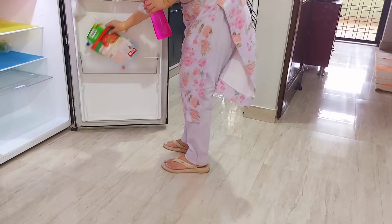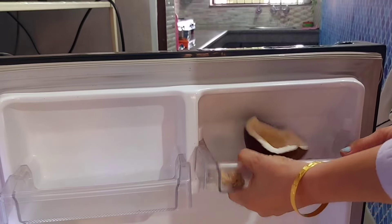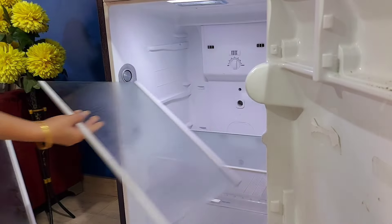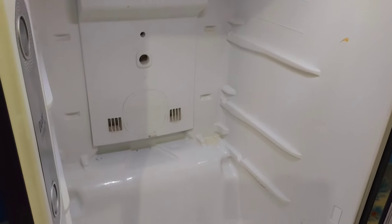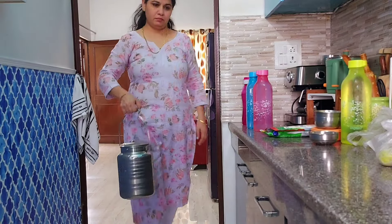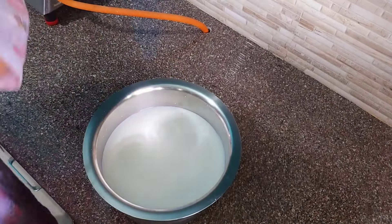Today I had to deep clean the fridge, so first I emptied its lower section. I kept the fridge ON because I first clean all the attachments. During that time, everything in the freezer stays safe and doesn't spoil. In between, other household tasks also continue, because some chores just can't be avoided and have to be done immediately.